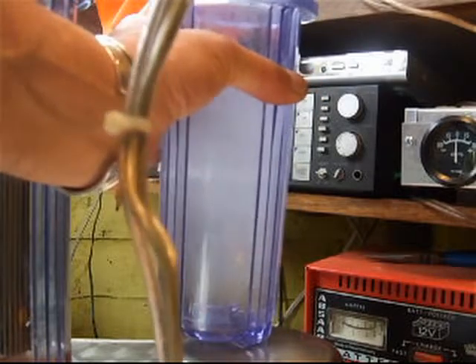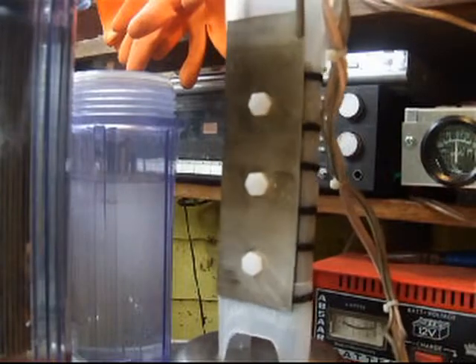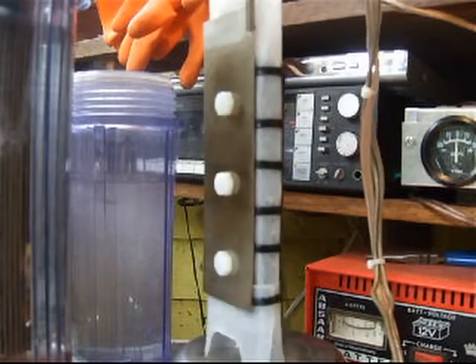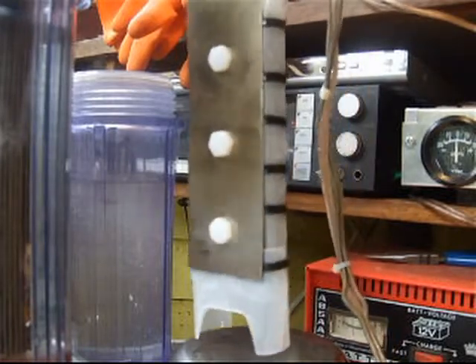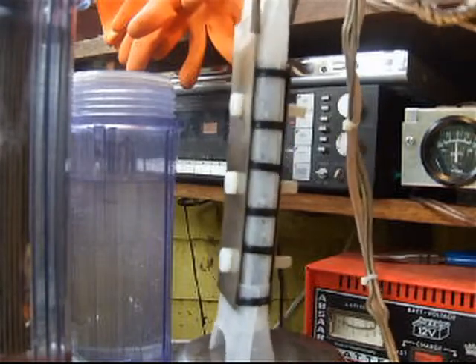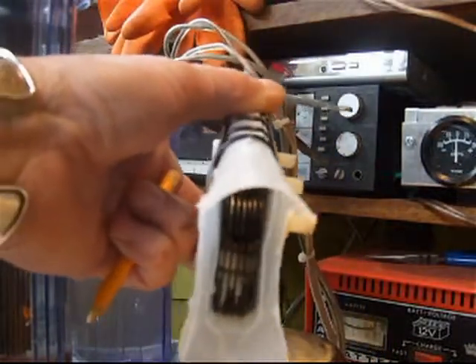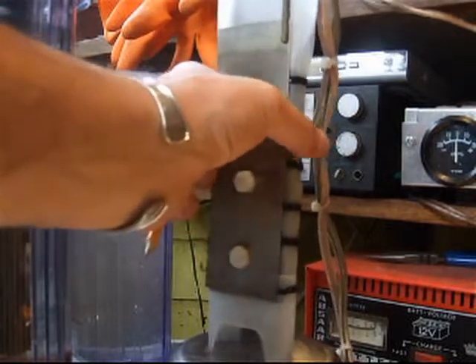Watch out for the electrolyte — there's about three or four teaspoons in there. The seven plates are actually wrapped in plastic, insulated from the positive plates. You do need a little bit more electrolyte for the conductivity, but 110 Fahrenheit is okay, it's not too hot. There are the seven negative plates, completely wrapped in plastic, and the positive plates on the outside.